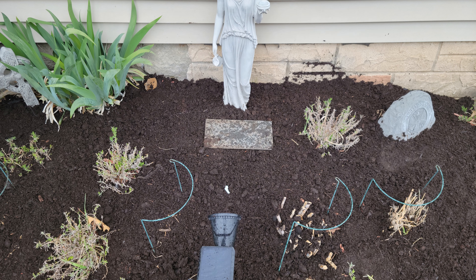I raked the wood chip mulch I had left in the bed. Do not worry about leaving mulch with the compost on it — it will break down fast. I applied about a half inch of compost.